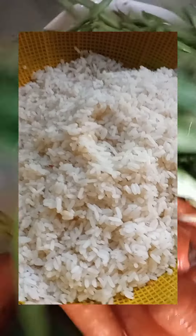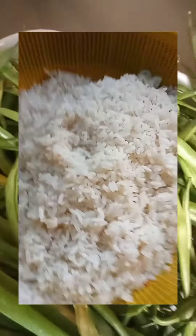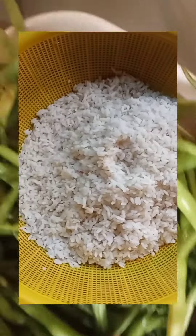Boil rice. This is three cups of rice for four persons. Boil the rice in such a way that it's not completely cooked.